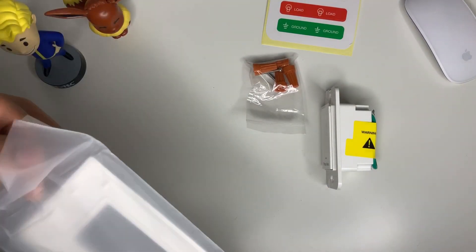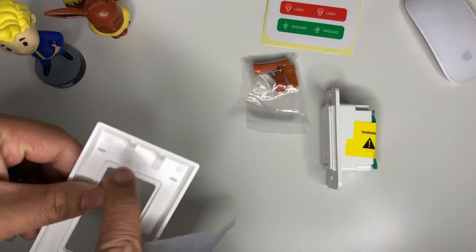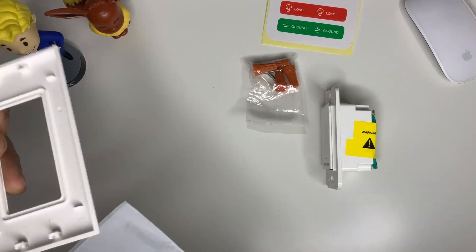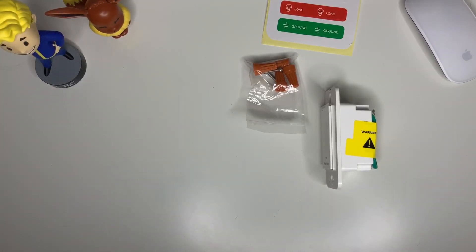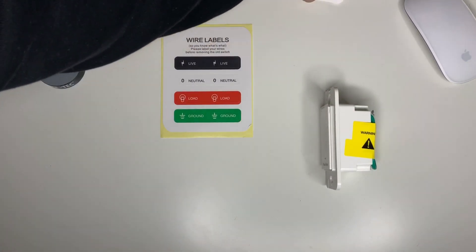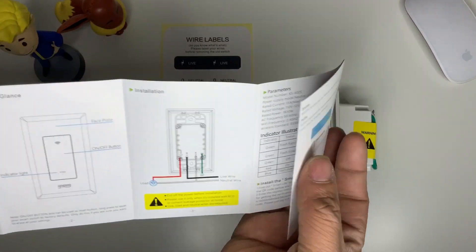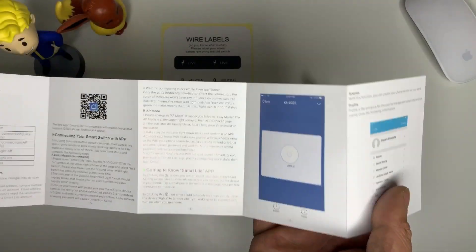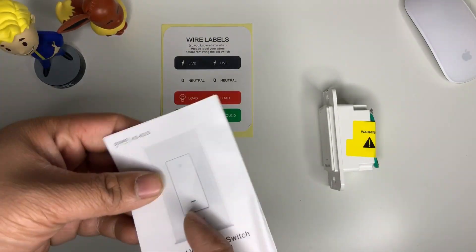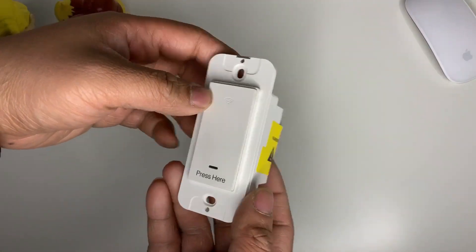I also know how the wiring goes when it comes inside the box, so it's easier for me to identify. Let's go ahead and take a look at some of the pieces they give us — the mounting screws, some stickers like I said. The wiring is pretty easy: green is for ground, black for power, red for the light slash switch leg, and white is for the neutral.